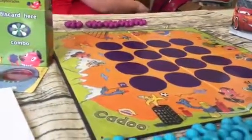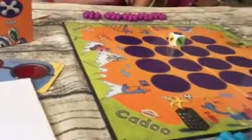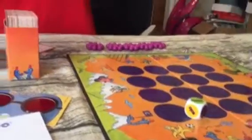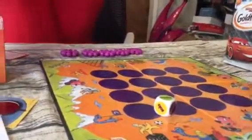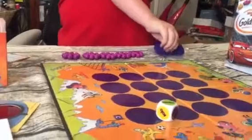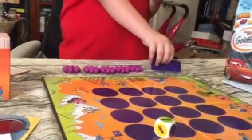To start out, we set everything up and Zoe rolls the dice. It's either going to say combo, solo, or I choose. She got a combo, so she's going to pick a combo card and read it. As long as you complete it in time, you get to put a circle out. For combo cards, she's going to have to make something, and if I guess it within the time period, we both get to put a piece out.